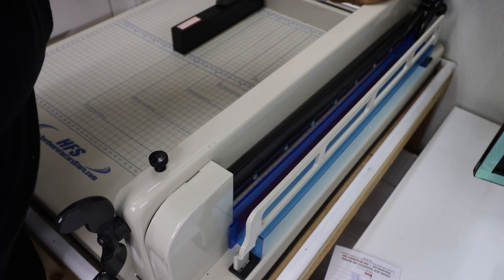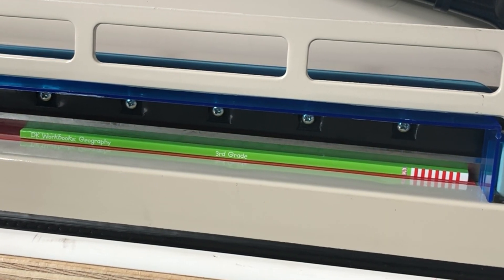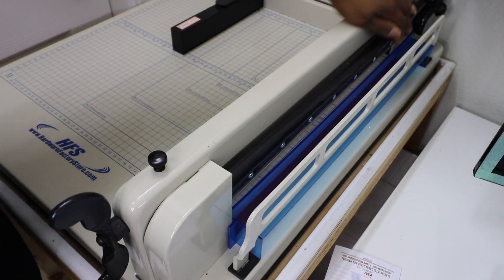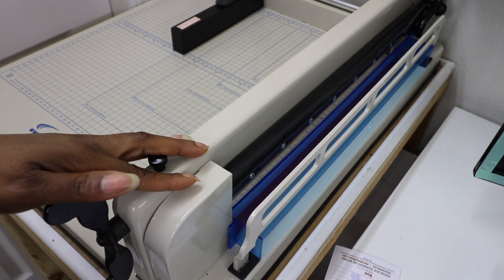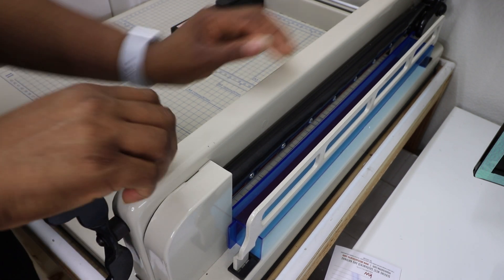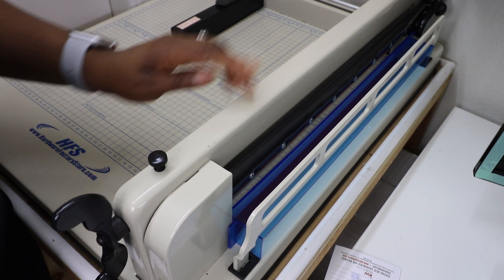One more thing about the blade: when you pull down the lever to engage it, the blade starts cutting from the top part of the machine and works its way down, so it is slightly angled. Sometimes that alignment shifts and it cuts at the top but may not cut all the way through at the bottom. That means you have to realign the blade. I've had that happen once, but I've read of people who've had it misalign several times. To fix it, there are bolts at the bottom of the machine that you loosen, and then you make adjustments with two bolts on top to help realign the blade — I'll link that information below.